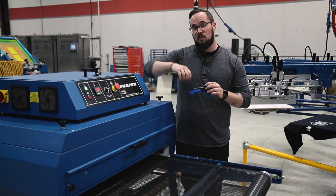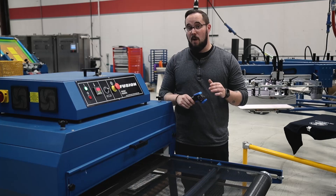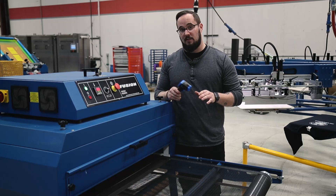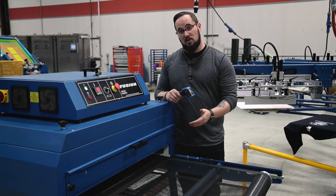Quick disclaimer: make sure to check with your ink manufacturer and your garment manufacturer to hit their recommended temperature. We want to verify that we're hitting 320 degrees on average for plastisol ink through the majority of the chamber.